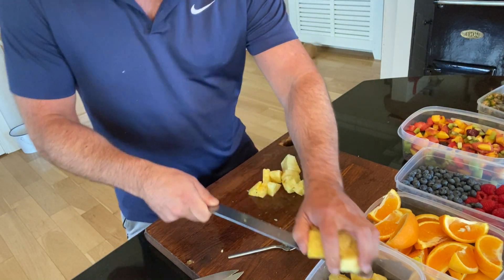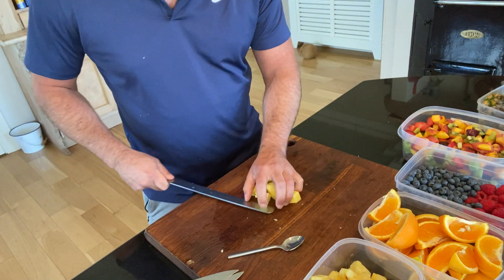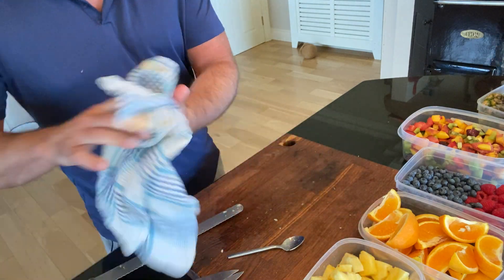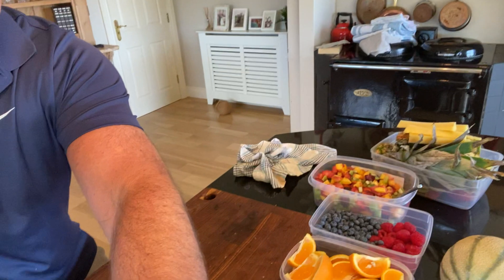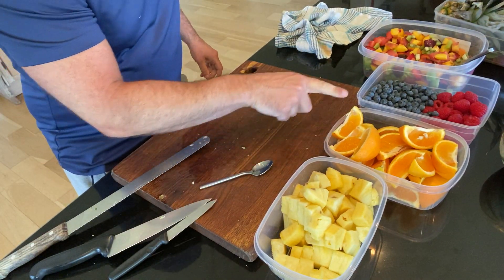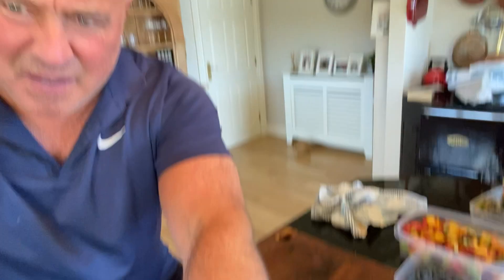A couple of minutes' work — the key is to buy your fruit a little bit in advance. The smell of that pineapple is just absolutely amazing. Beautiful pineapple, oranges done, berries in the tub, mixed fruit for yogurts or little fruit pots — whatever you want to make. It's the concept that I want you thinking about. That's what this is all about.